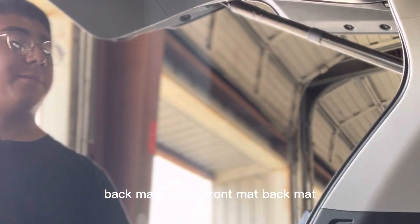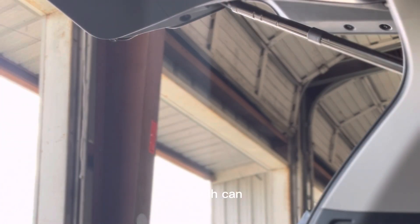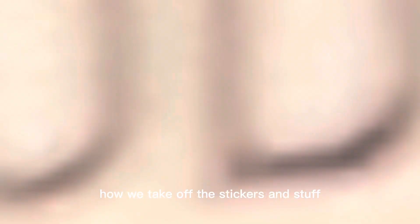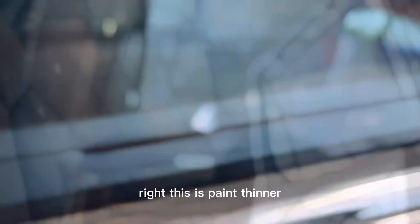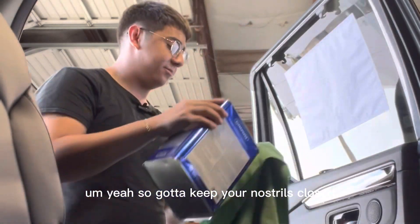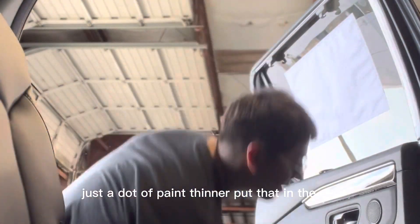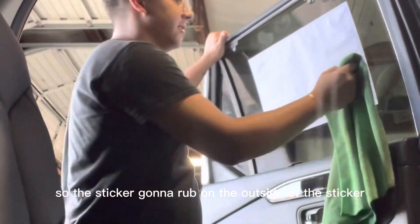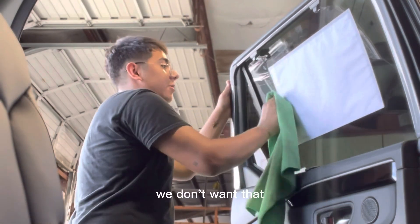You've got front mat, back mat. Throw all the plastic in the trash can. So I'm gonna go put these mats in and show you how we take off the stickers. This is paint thinner — gotta keep your nostrils closed — just a dot of it. Don't put too much in the car. You're going to rub on the outside of the sticker to get that sticky residue off.